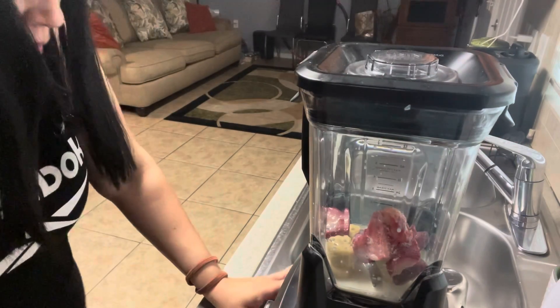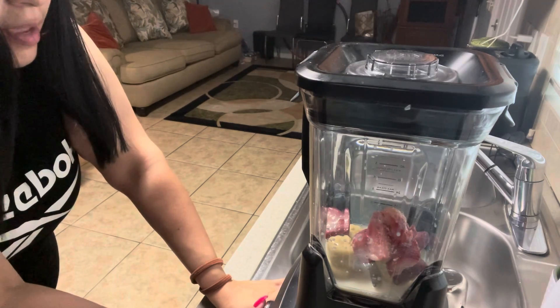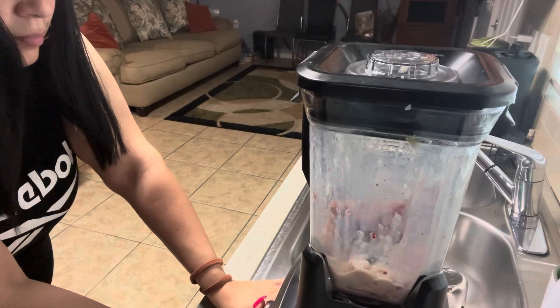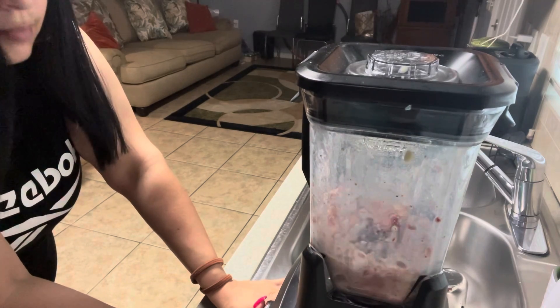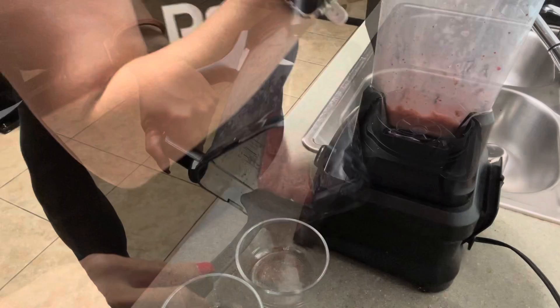I'm gonna turn it on and put it to the smoothie setting. Let's look at the consistency of it.